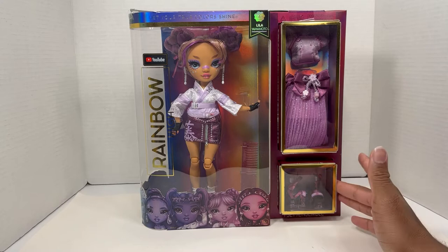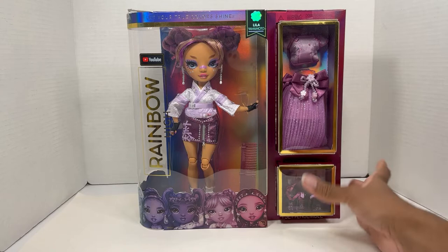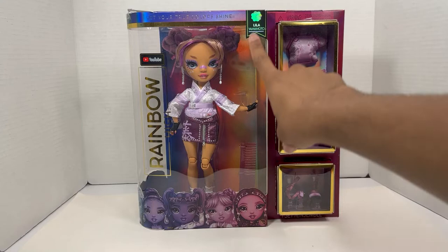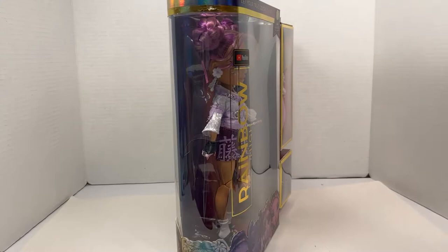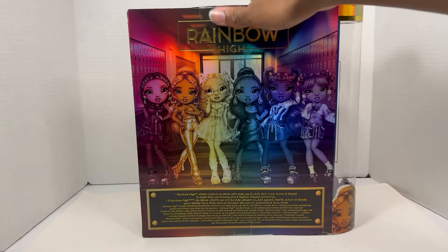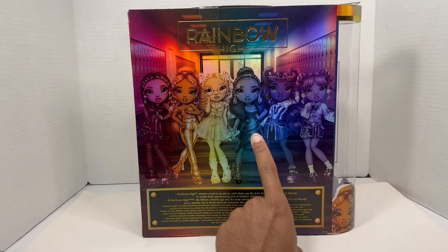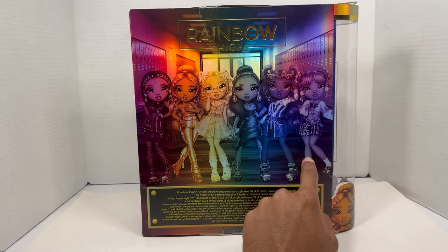I think she's pretty cute. I'm probably going to keep her in this look or some variation of it. Here she is — just like with all classic Rainbow High boxes, her name is at the top corner, and there's a little side piece of artwork of all the girls in the series' second outfit. On the back, it says: 'Rainbow High, where creative students with style use glam, grit, love, action, and moxie to make their fashion and performing arts dreams come true.'